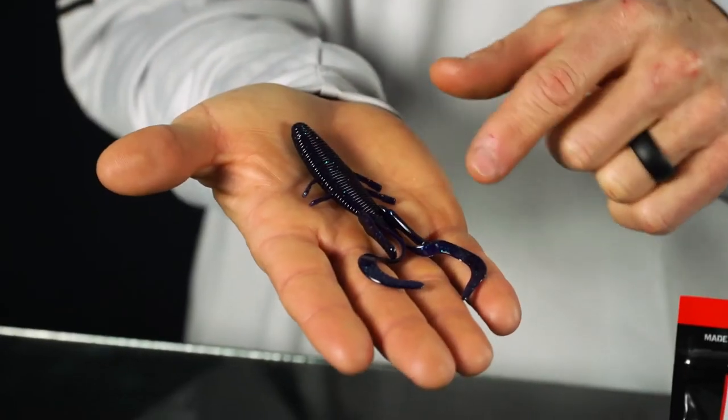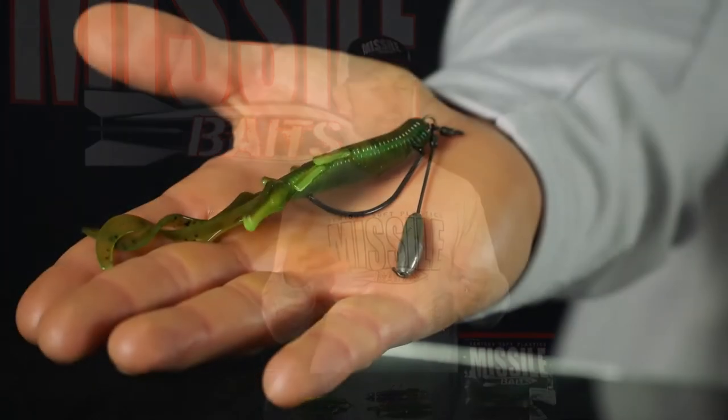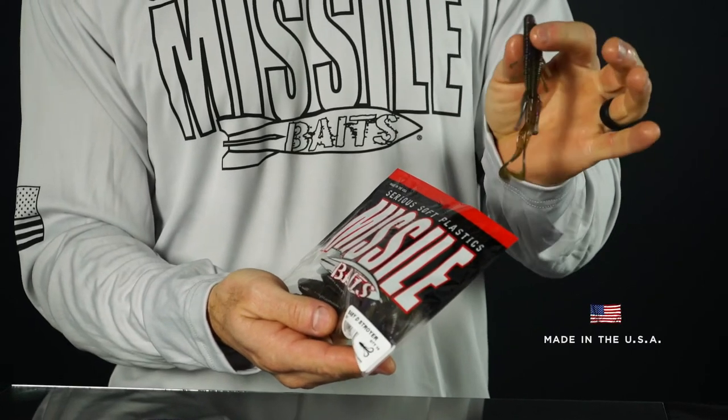It comes in a variety of colors to match whatever you're fishing in that particular area. Superbug and Bruiser Flash are some of the top selling colors along with Green Pumpkin. Junebug gets my nod quite a bit when I'm pitching and flipping. I use GP3 and Green Pumpkin Flash on the Carolina rig, and for the Tokyo rig I have a ton of confidence in Candy Bomb. All of these baits are made right here in the USA, made with anise oil, and have crawfish oil added to the bags for that sweet yet fishy smell.